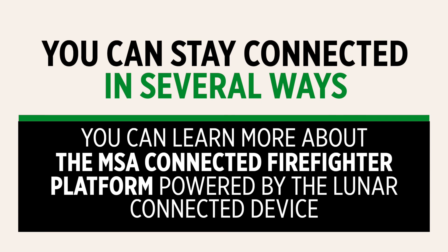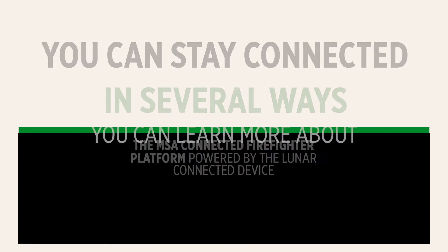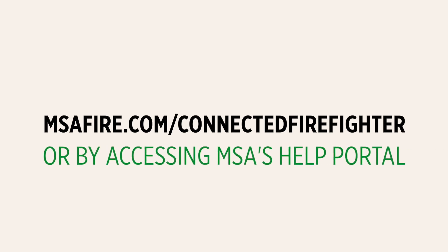The Lunar device is part of MSA's connected firefighter platform, designed for today's uncertain and unpredictable environment. You can learn more about the MSA Connected Firefighter platform, powered by the Lunar connected device, by watching the videos at msafire.com/connected-firefighter, or by accessing MSA's help portal. The MSA Lunar Connected Device is available through MSA's network of authorized channel partners, or you can find out more by contacting your local first responder sales manager.